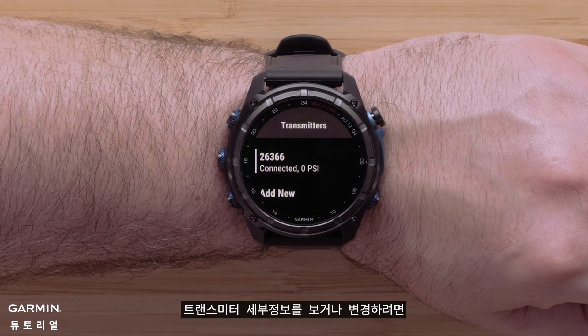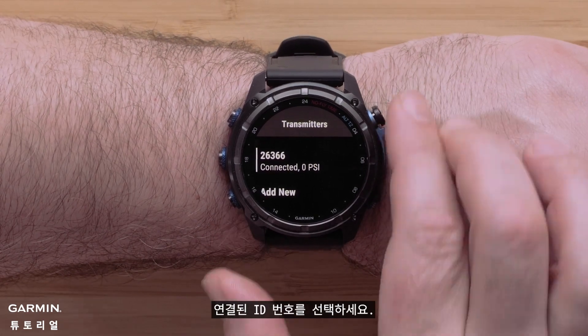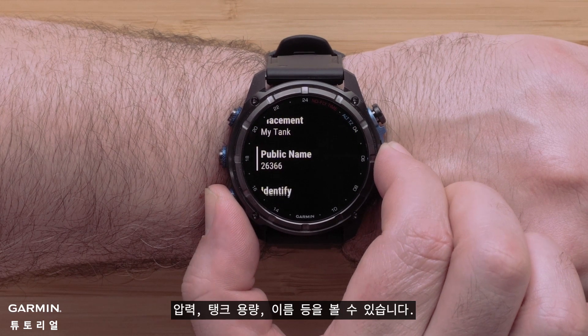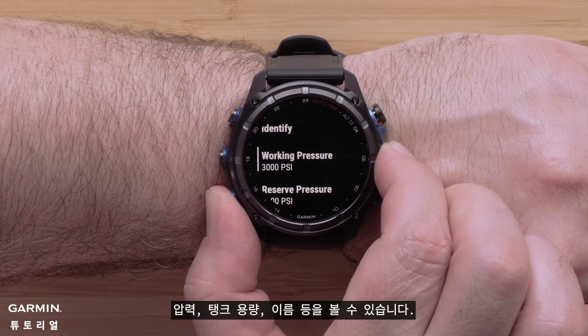To view or change your transmitter details, select the connected ID number. In this menu you can view the units, pressure, tank volume, name, and more.